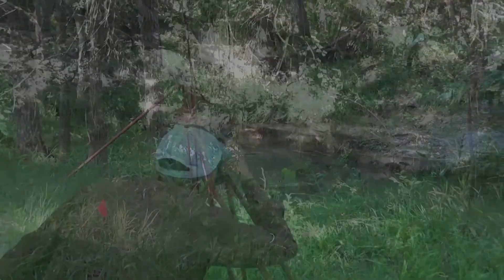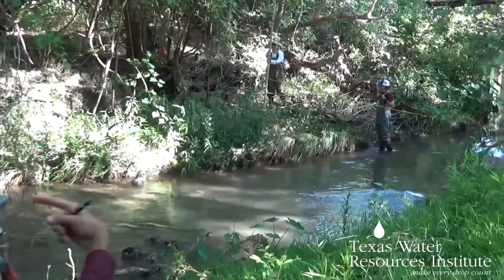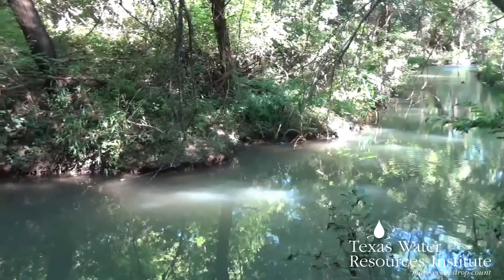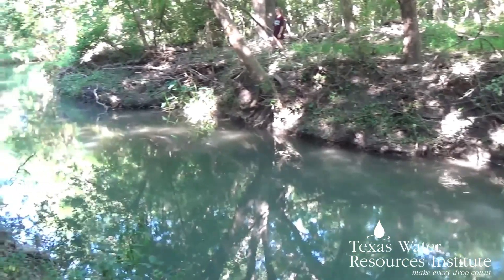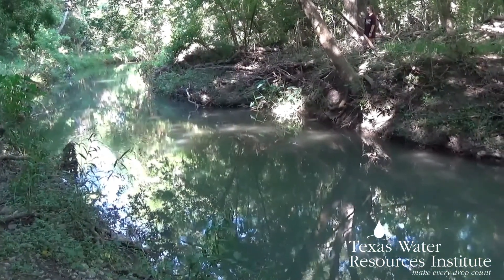It is intended to help water professionals and members of the public interested in stream restoration to better understand how to conduct a cross-section survey of a creek or stream. A cross-section survey can help classify a stream, and that classification can in turn help determine if a restoration project is needed and how big a job and how expensive that might be.